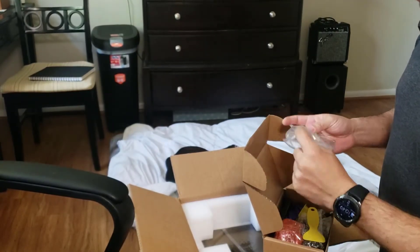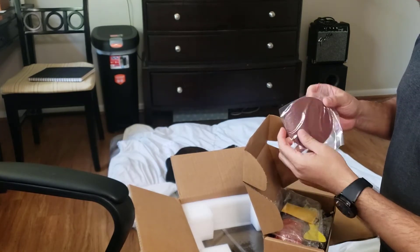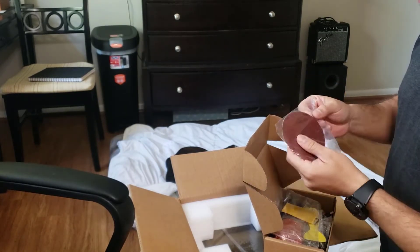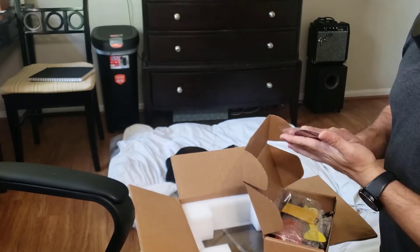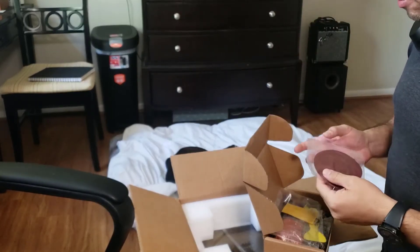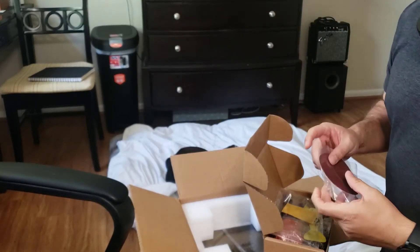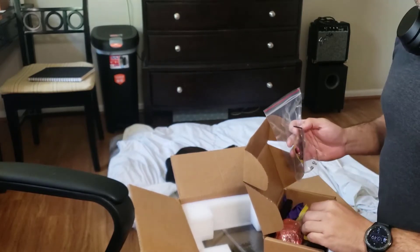We also have sandpaper number 80. I've seen in another video that they use it to sand the build table so the 3D print has more grip to the table and doesn't fail — peeling off into the resin tank.